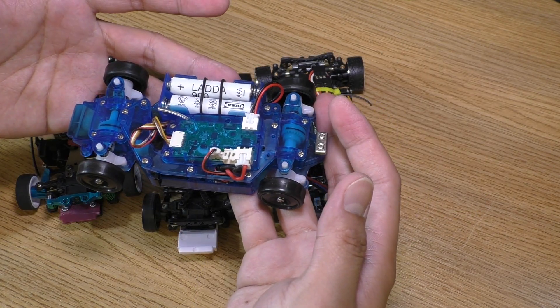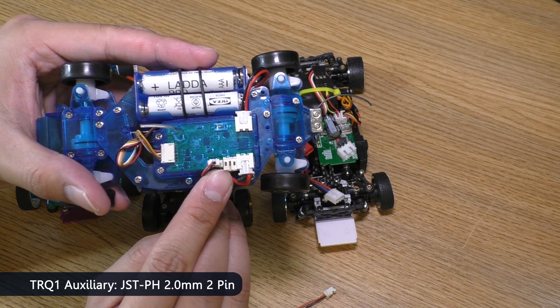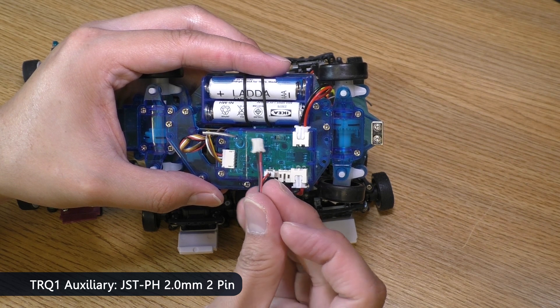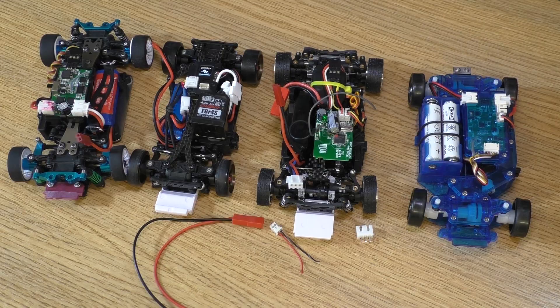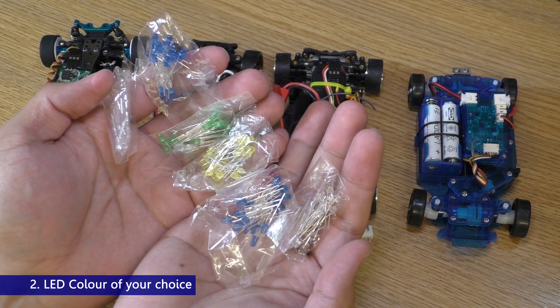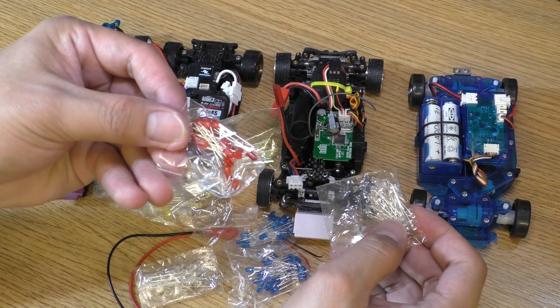A normal balance plug for 2-cell LiPo is JST XH 2.5mm 3-pin. As for the TRQ1, we can use the auxiliary port right here which is a bypass from the battery. The plug is JST PH 2.5mm 2-pin. Next, some LEDs. The light kit is for 1/20th scale car so I'll use 3mm LEDs — 2 white and 2 red.